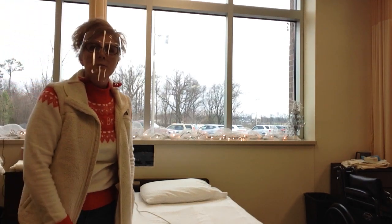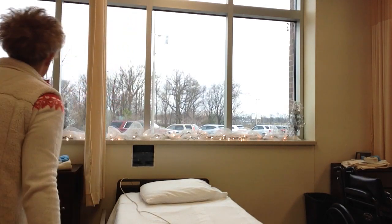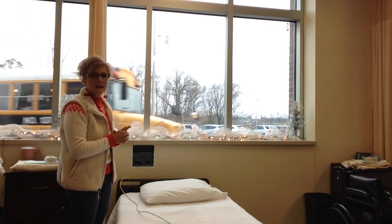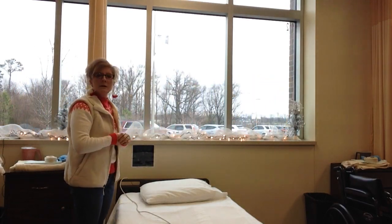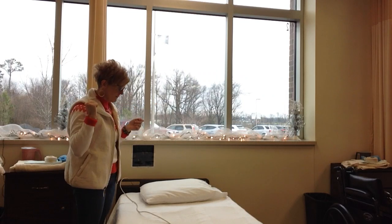Alright guys, page 22 of your skill book — this is unoccupied bed making. I'm going to knock, enter. Hello, my name is Monica Hall, your nursing assistant today. Our resident is sitting over in the chair. We are here to change your bed. We're going to wash our hands and provide for privacy.